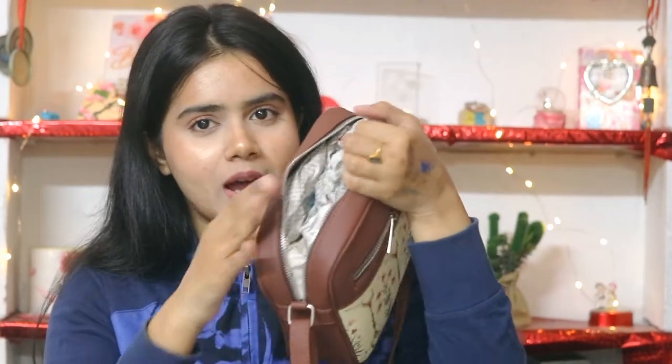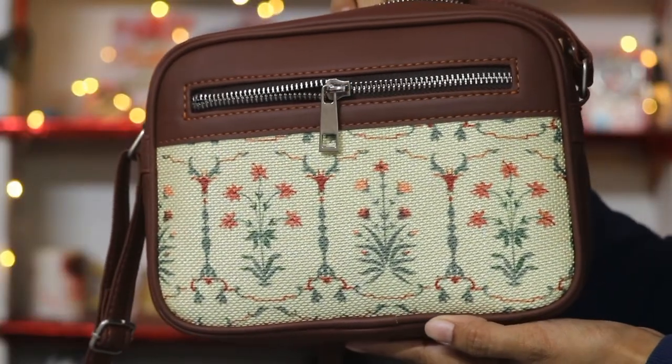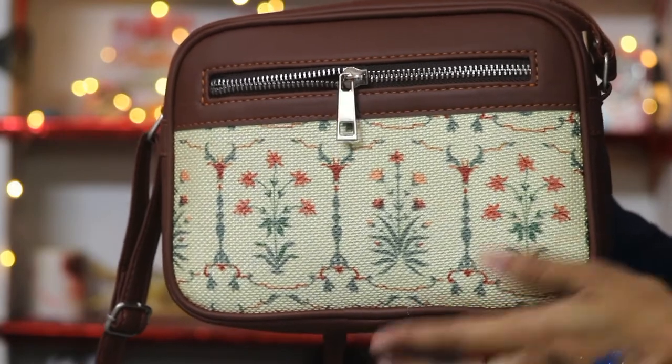The space is also good — look at how much you can fit in this small sling bag! So this sling bag is quite spacious. And in this chain, there is also a small compartment. You can use this compartment to keep important documents.